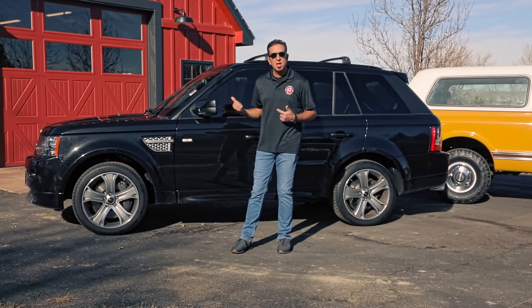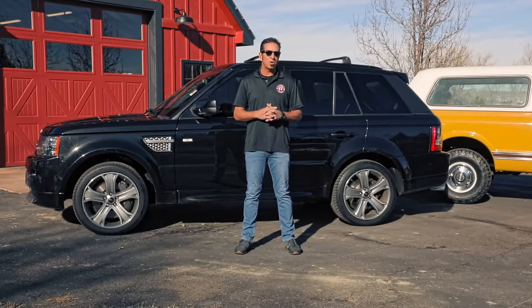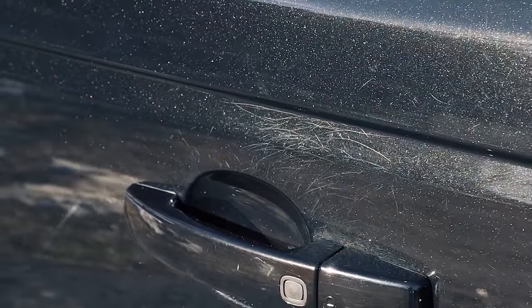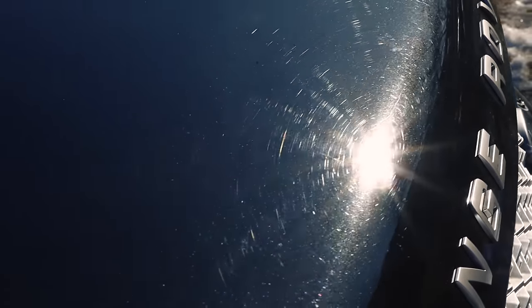Here we have three vehicles in three very different conditions. The 2013 Range Rover has a hundred thousand miles on it. This thing has been driven through car washes almost exclusively — you can tell by the finish — and the keys have been used to add a few extra scratches to the door. This car needs complete paint correction for sure.